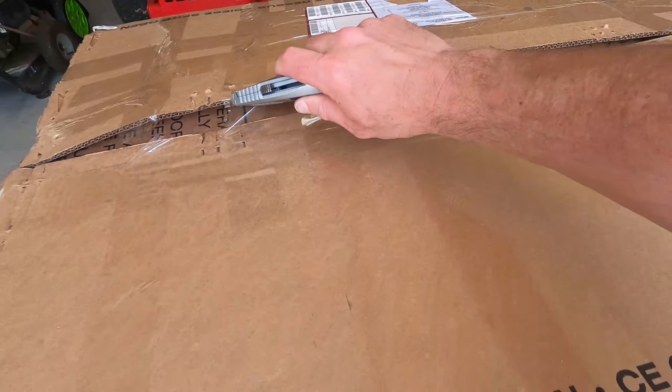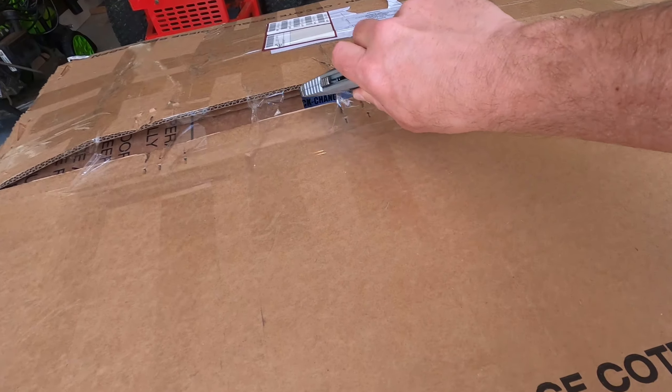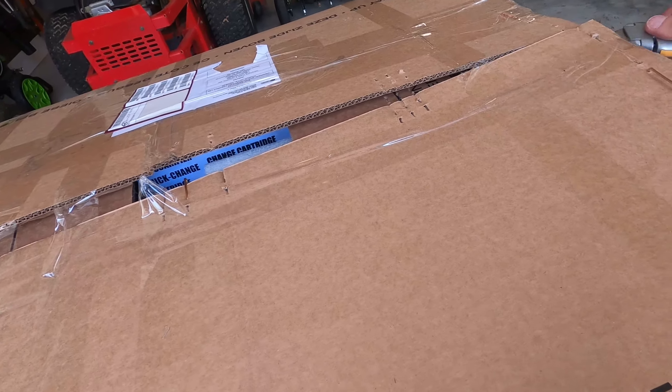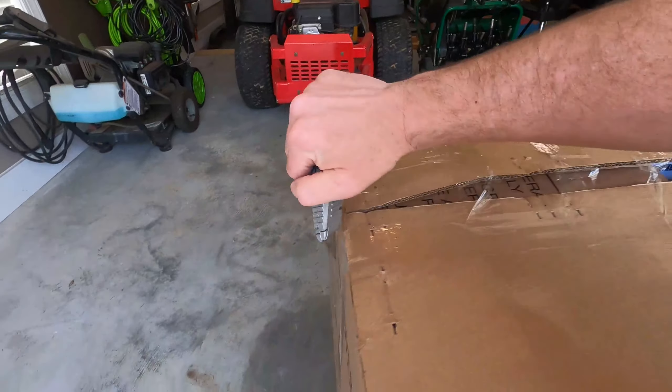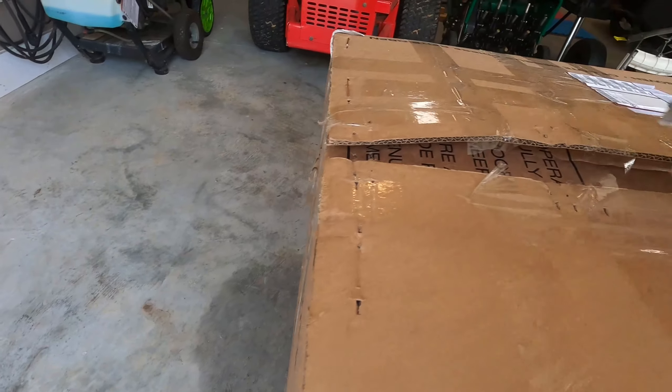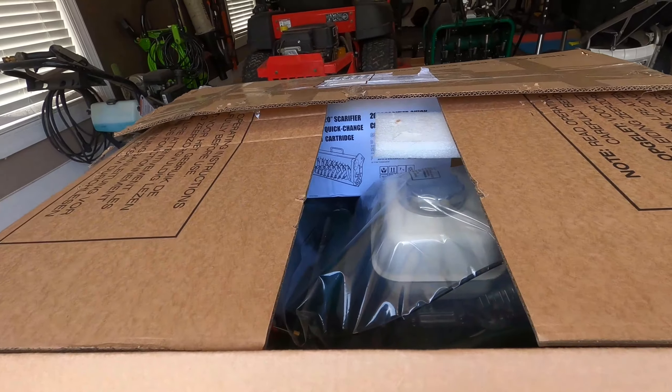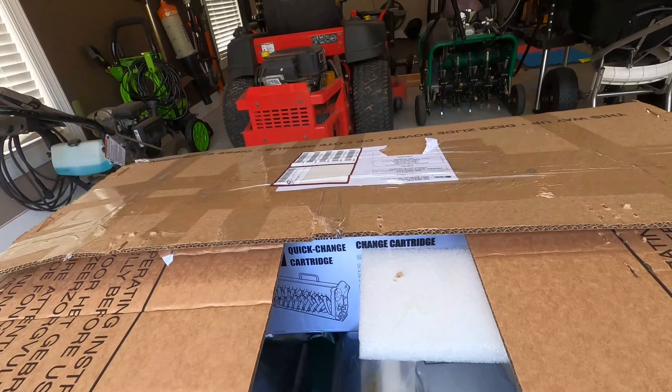Go ahead and open it up and see what we got. There's the scarifier carton — I can see it sticking in there.